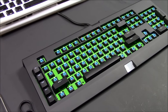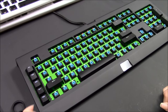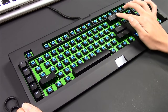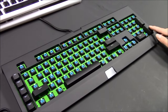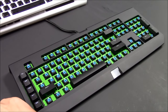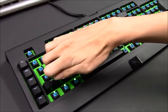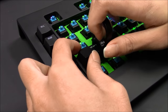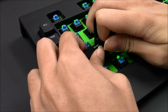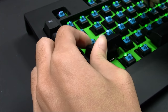Now I'm going to show you how to remove the keycaps with stabilizer bars. This method of removal will be applied on both shift keys, enter key, backspace, numpad 0, numpad plus, and numpad enter. Take your plastic keycap puller, push it downwards until you hear the click on both sides, then use both hands to gently apply pressure and pull it upwards. Be careful not to pull it too hard because there's a stabilizer bar underneath.